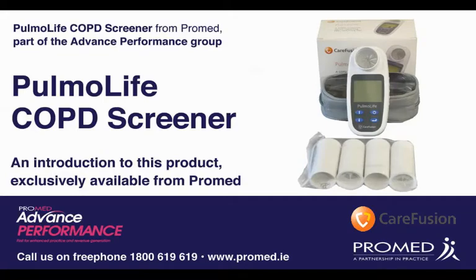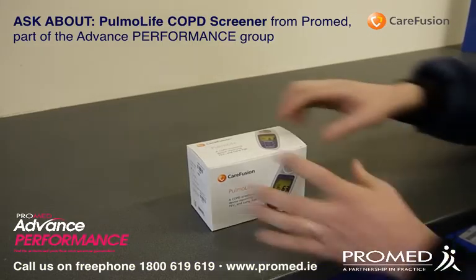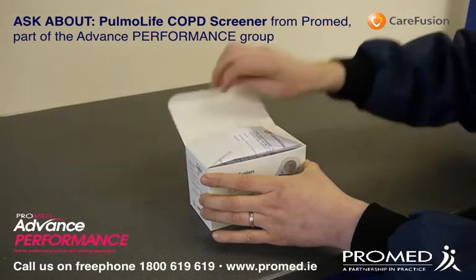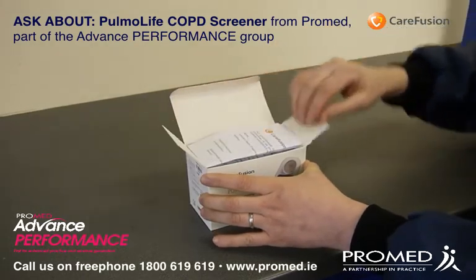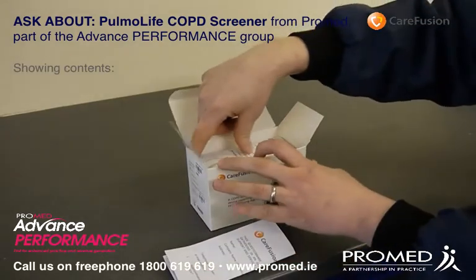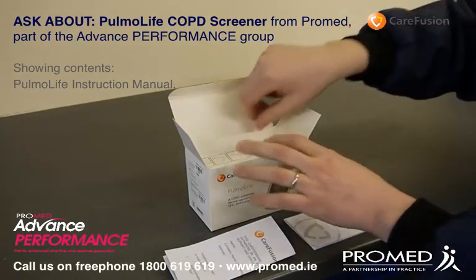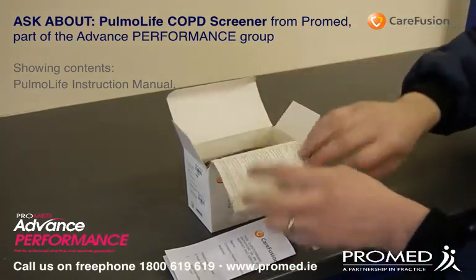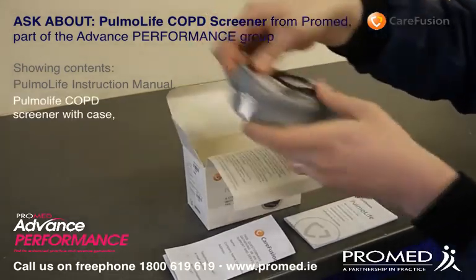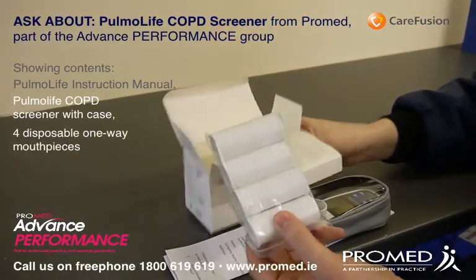Introducing the Pulmolife COPD screener from ProMed. The package includes the following: the Pulmolife instruction manual, the Pulmolife COPD unit itself with a case, and four disposable one-way mouthpieces.